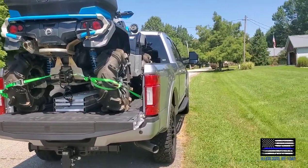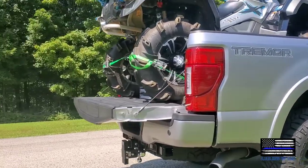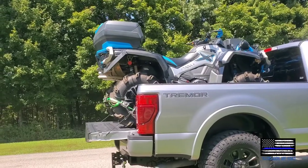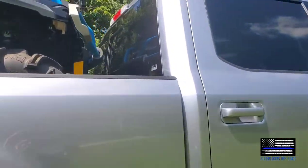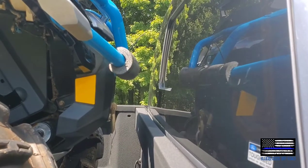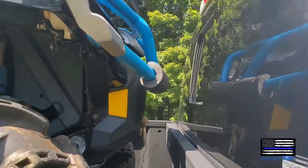As you can see, I've got the ATV loaded back there and there was no issue loading it — no bends, no buckles in the tailgate. There's plenty of room, and I've got several inches to spare between the glass and the front of the bed and the front rack — the front bumper.